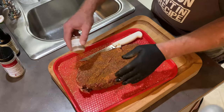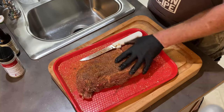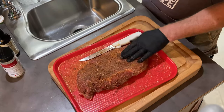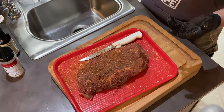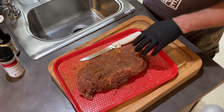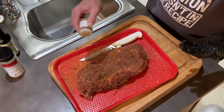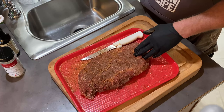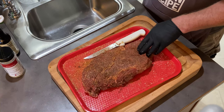I'm gonna let this sit overnight in the fridge, uncovered, just let it set open. In the morning, probably around eight o'clock, I'll put this on. I think it's gonna take about two or three hours to get a good crust going, and then another two or three hours in the wrap. Then we're gonna pull it and make some sandwiches. We'll see you in the morning.